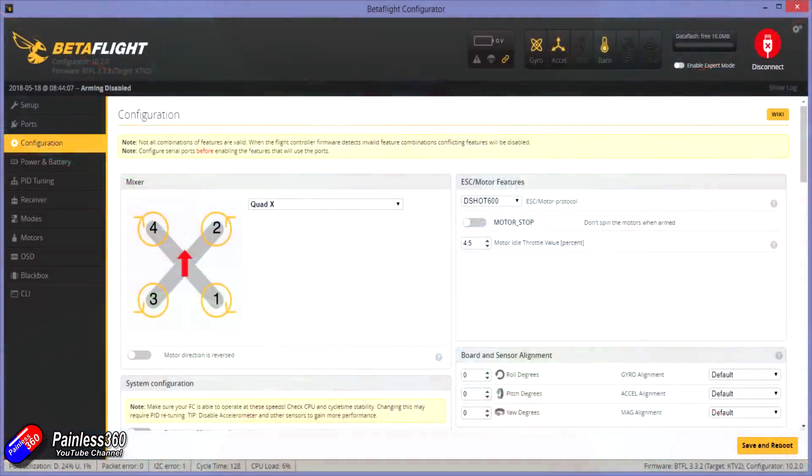First of all, you need to make sure that you're running DSHOT protocol — that way you'll be able to get the telemetry back to the board.